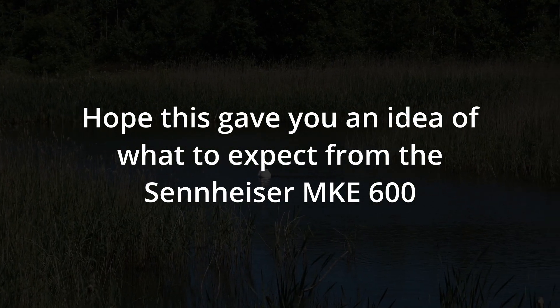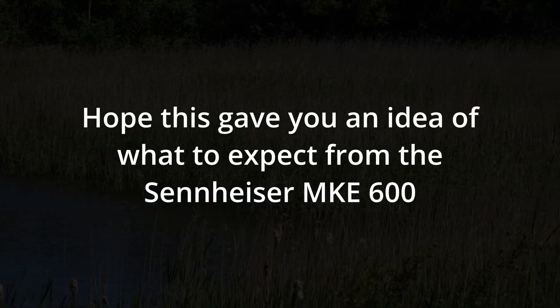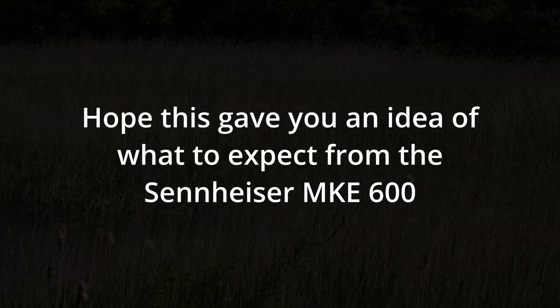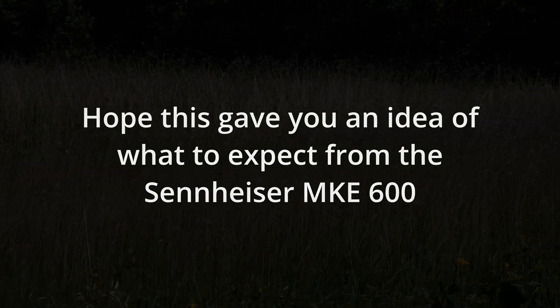Simply by aiming towards your subject, the MKE600 will focus on the sound. You may need to adjust the gain, and it is a good idea to use a good pair of headphones — this will reduce the ambient sounds around you and you will be hearing what is coming directly through the microphone.